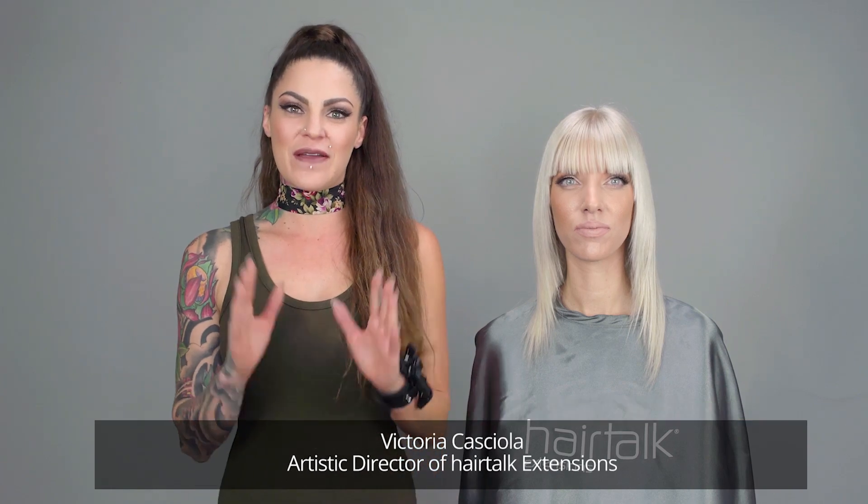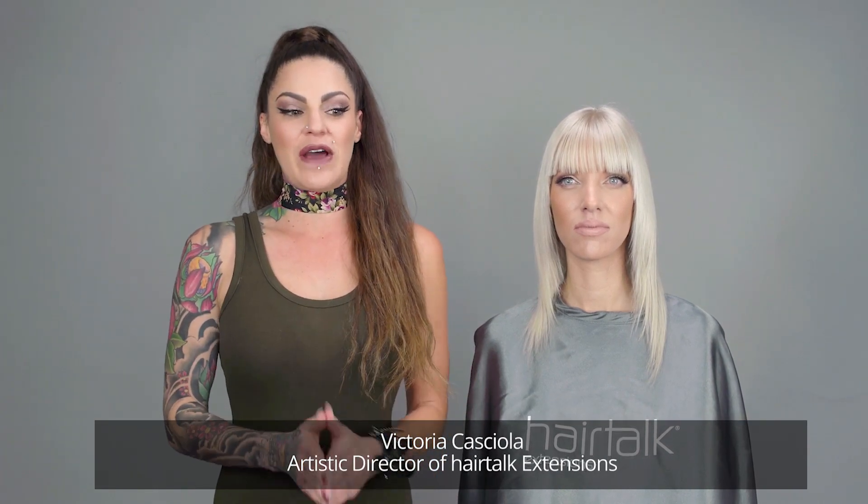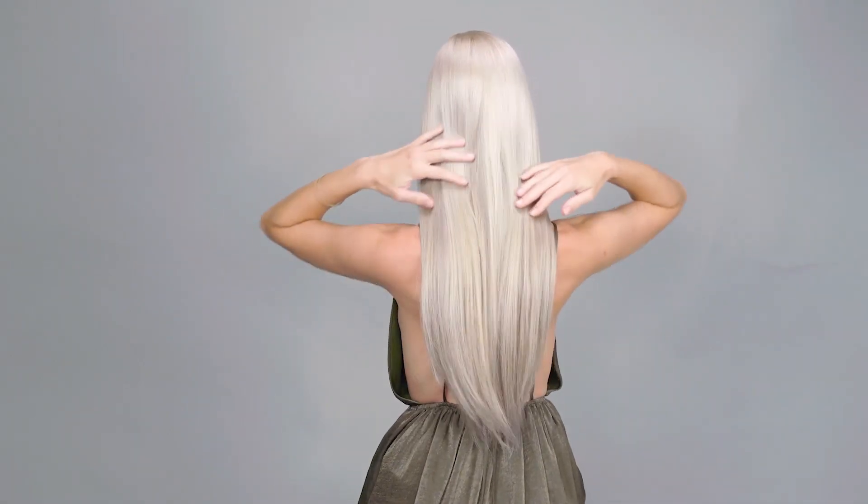Hi, my name is Vicki Cassiola and I'm the Artistic Director of Hair Talk Extensions. Today I'm going to show you how to go from summer platinum to winter cool platinum by just using extensions.